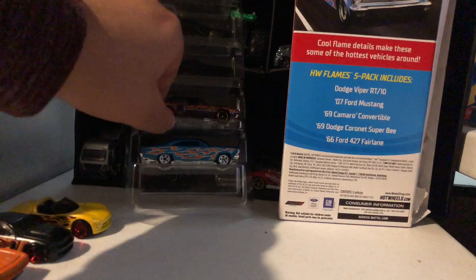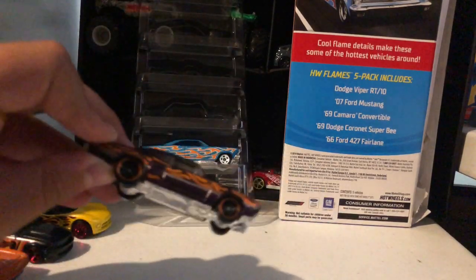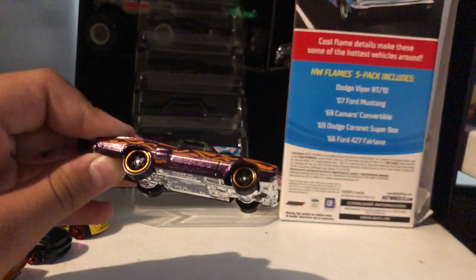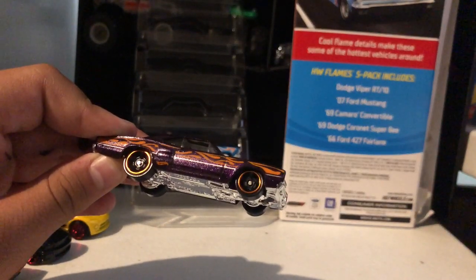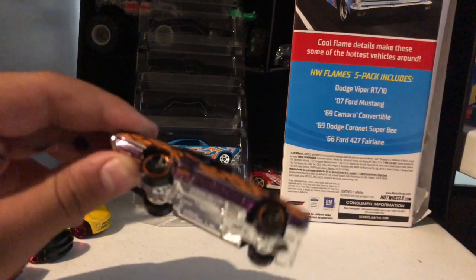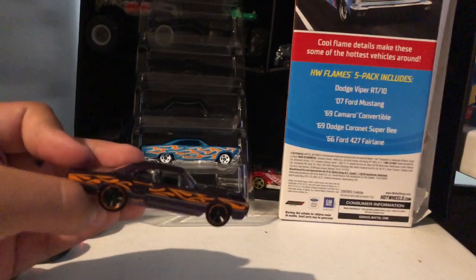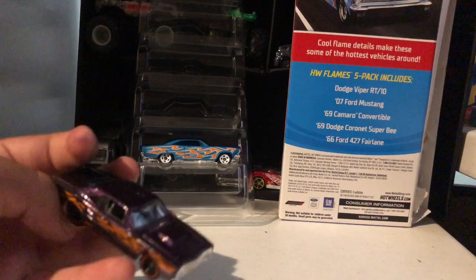Next one we have the Dodge Coronet Super Bee — orange flames, purple colored, shiny bottom, orange tires, and an engine visible on top.